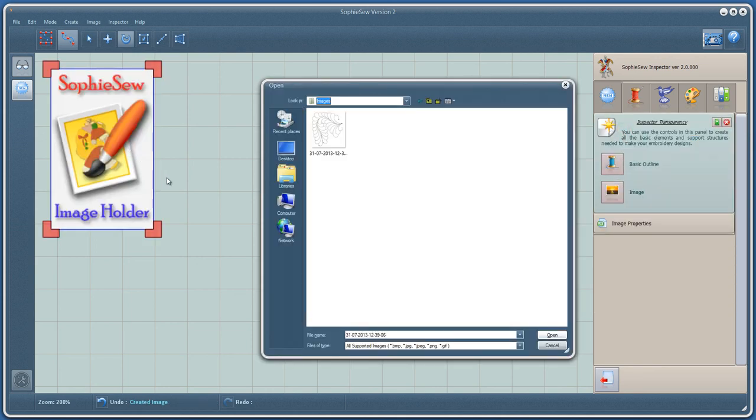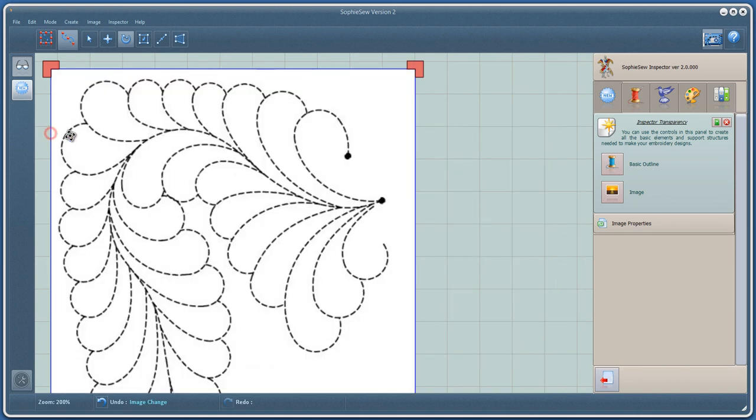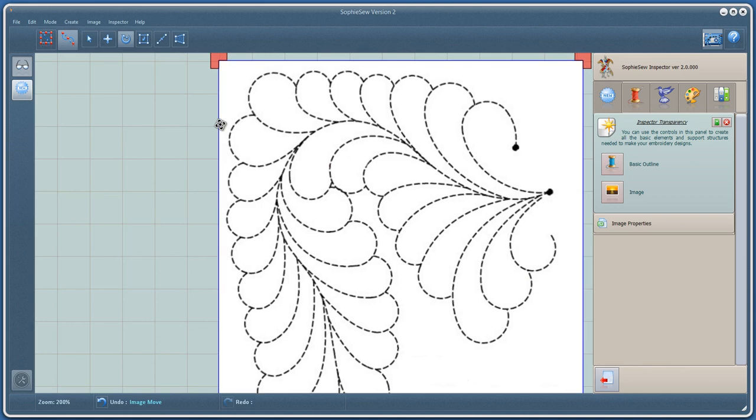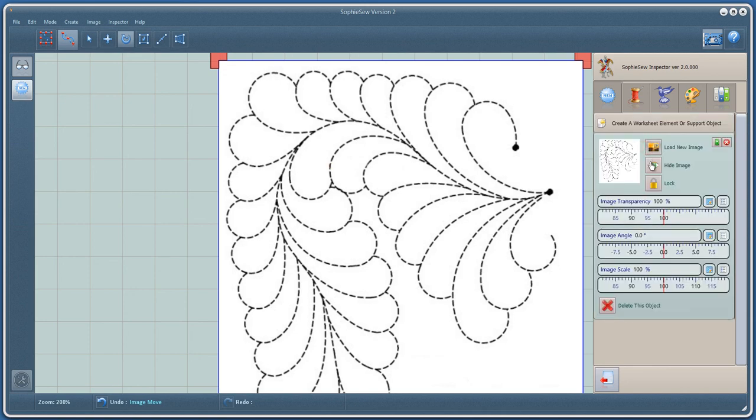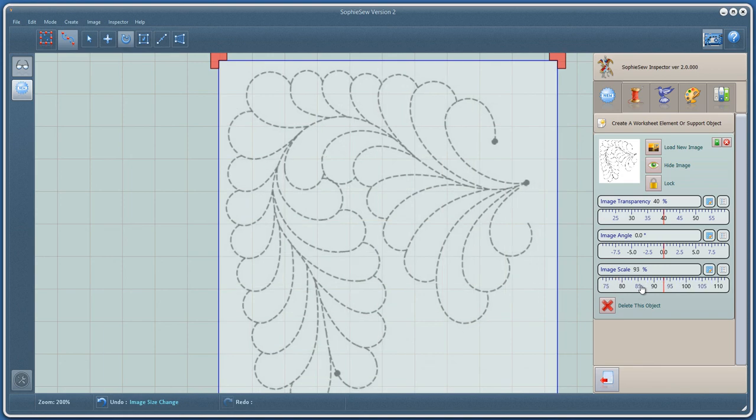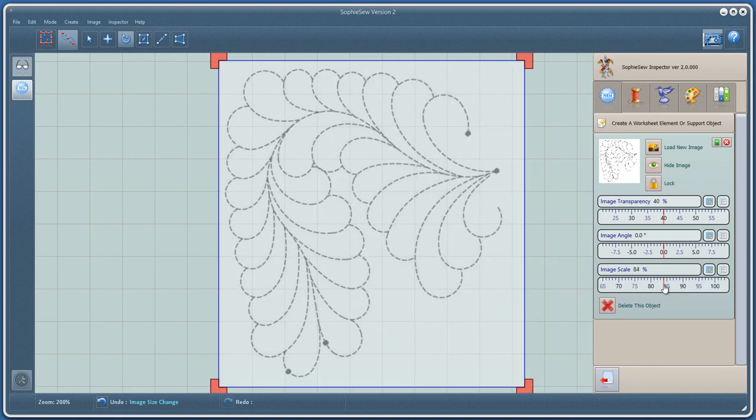Let's load up the design image to be digitized. Let's bring up the image properties and set it to a comfortable size and transparency. Let's start out digitizing by creating and shaping our outlines.